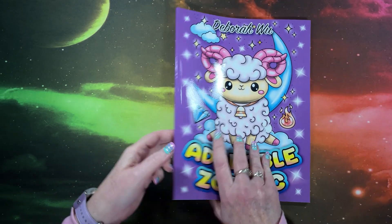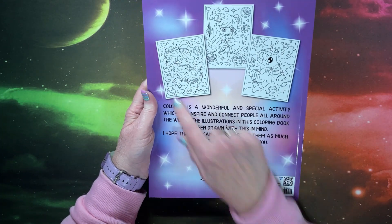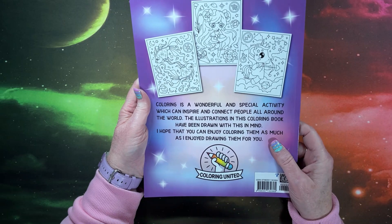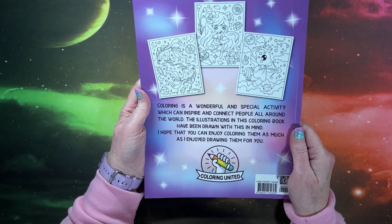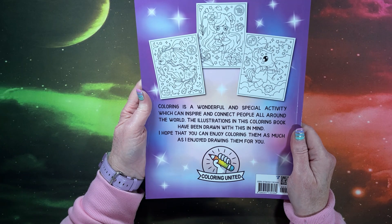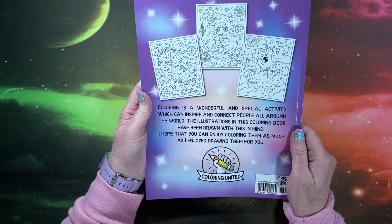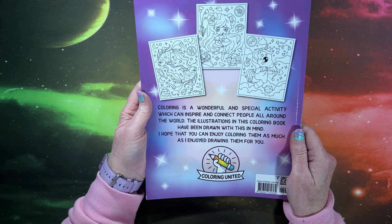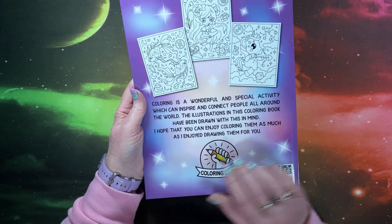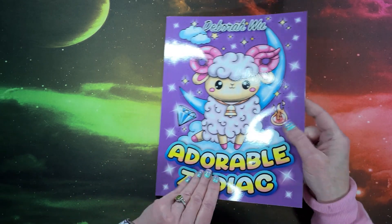Isn't that cute? So yeah, the back cover — I guess I should have shown you when I showed you that — but we have a couple images from inside here. Oh my gosh, this is cute. "Coloring is a wonderful and special activity which can inspire and connect people all around the world." Isn't that the truth? "The illustrations in this coloring book have been drawn with this in mind. I hope that you can enjoy coloring them as much as I enjoy drawing them for you." Adorable.